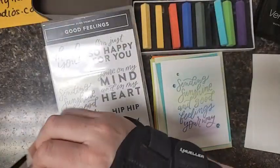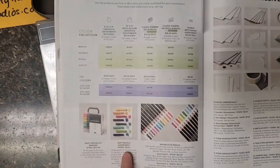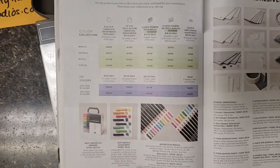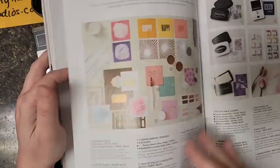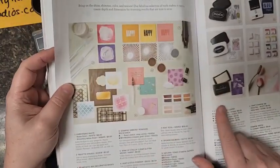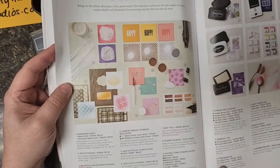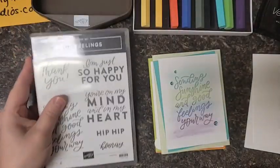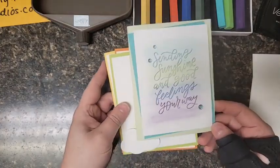The pastels are on the bottom of page 126 — soft pastels assortment — and it's only nine bucks, so bargain! The Versamark ink pad is just one page over on page 129, and it's only $9.50. So there you go, not too shabby.